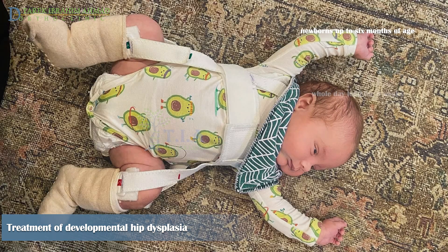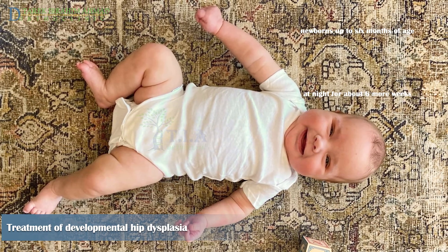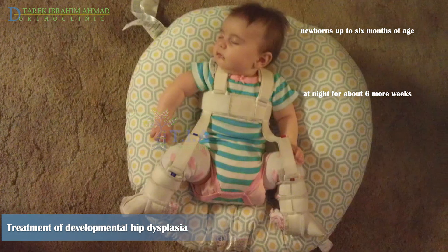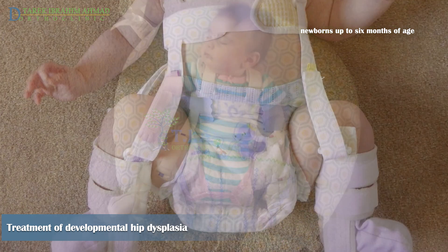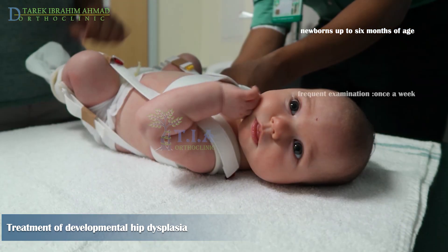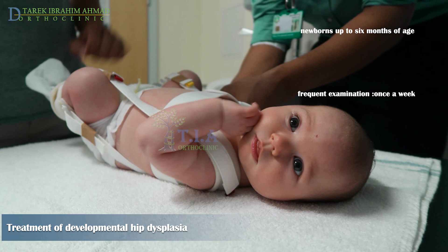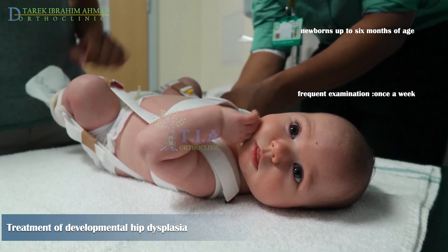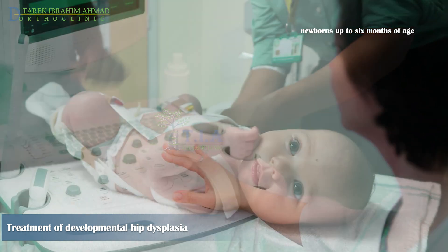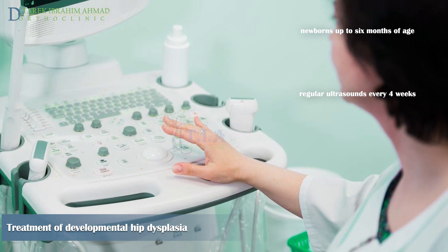Initially, the baby should wear the harness full-time. After about six weeks, the harness can be removed during the day, but continued at night for approximately six more weeks. The harness is adjustable as the baby grows. The child must be examined frequently — usually weekly — to ensure correct application. It is important not to adjust the harness yourself. Regular ultrasounds every four to six weeks are needed to follow hip joint development.